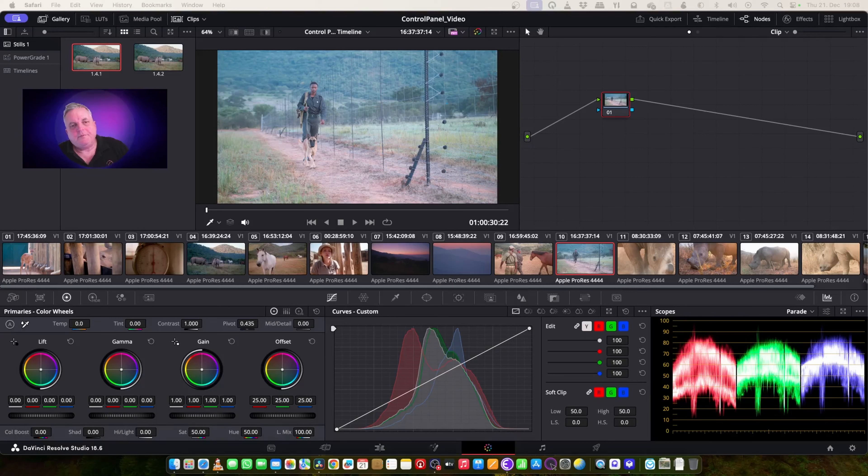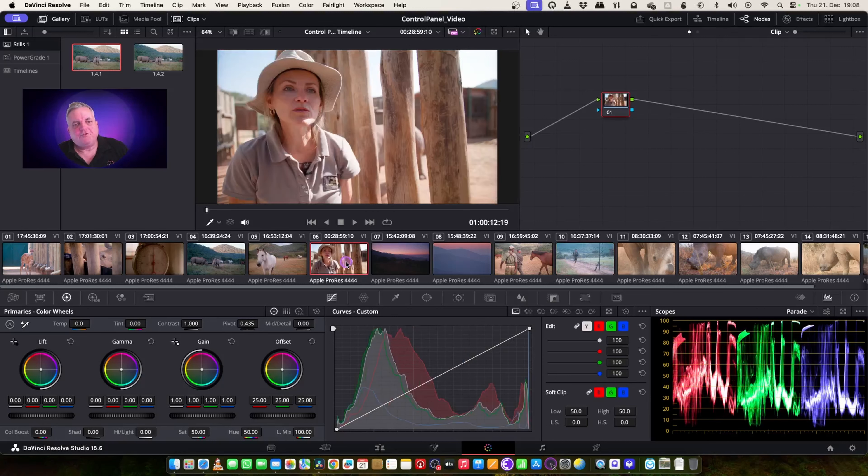In this project, we're going to first start out by doing a bit of primary color correction. I'm going to start with the shot of her. If I look at my scopes, the default correction doesn't look too bad. What I want to do is just balance the gain a little bit, bring the lift down a little bit, balance that, bring that down, compress the gamma, and do something like that.